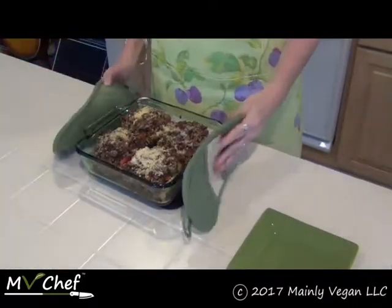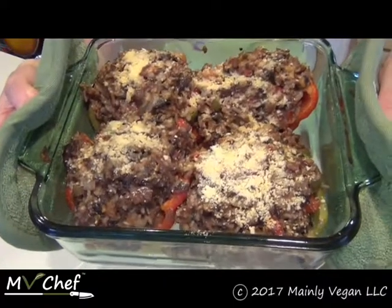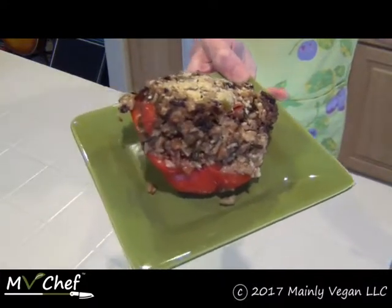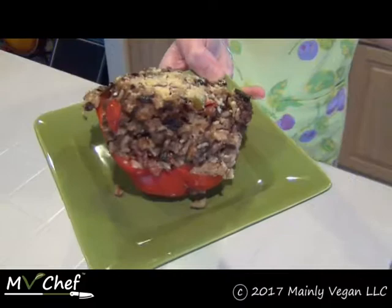Here we have our stuffed peppers out of the oven, all ready to go. So there you have your stuffed bell peppers — I hope you enjoy them. Thanks for joining me; until next time, bon appétit!